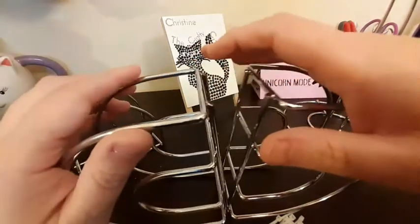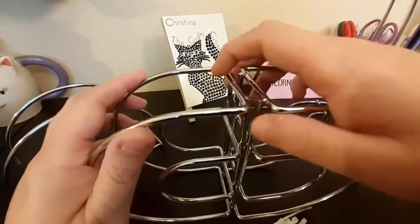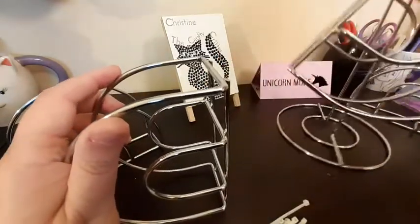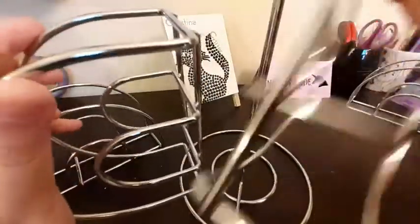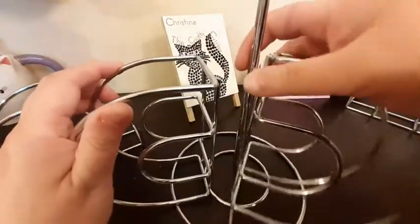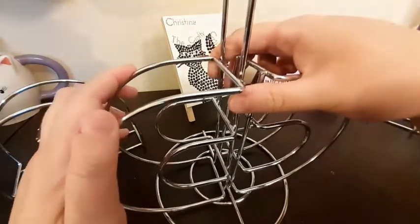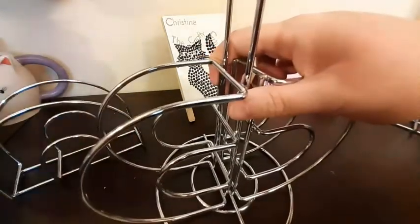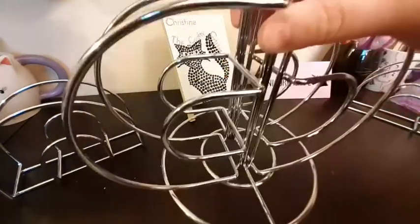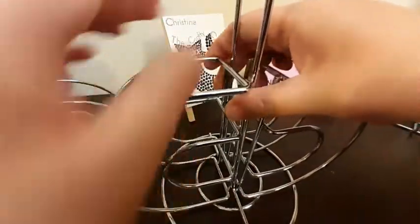This didn't seem stable enough for me, so what I'm going to do is zip tie it to this paper towel holder, which will do two things. It will give me a more stable base, and it will also give me a handle at the top to lift this up and move it around if needed.